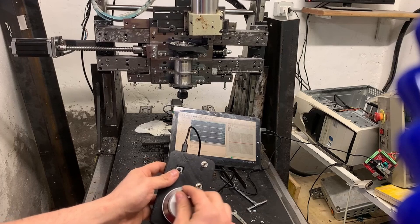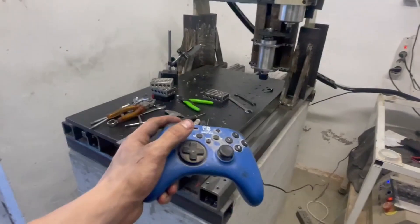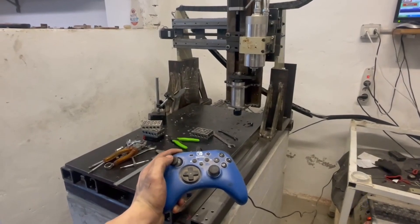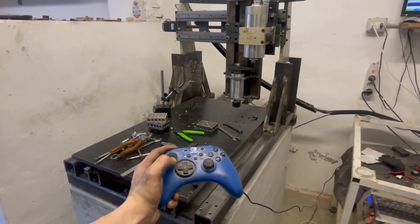Hi everyone, Genjix here. To control a DIY CNC, so far I've been using a Nintendo Switch controller. It has always worked relatively well for fairly rough movements; however, the joypad has a significant flaw — even the slightest movement can cause another axis to move.